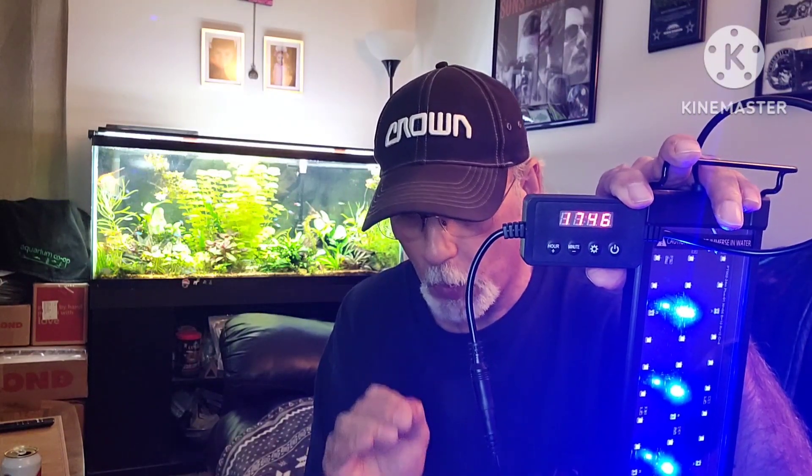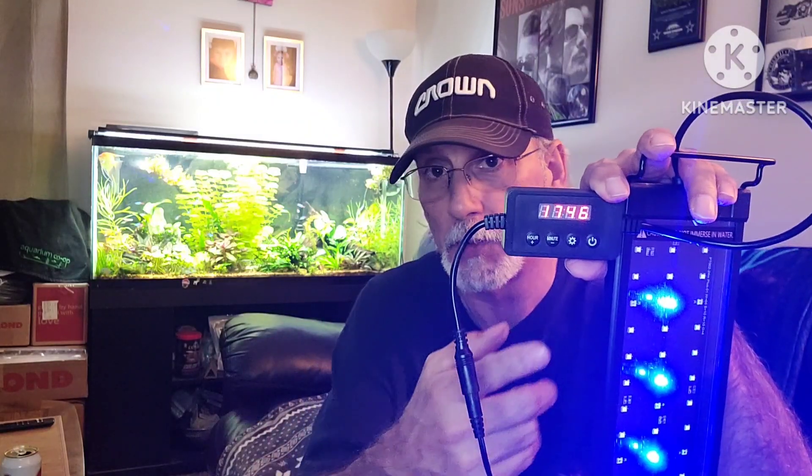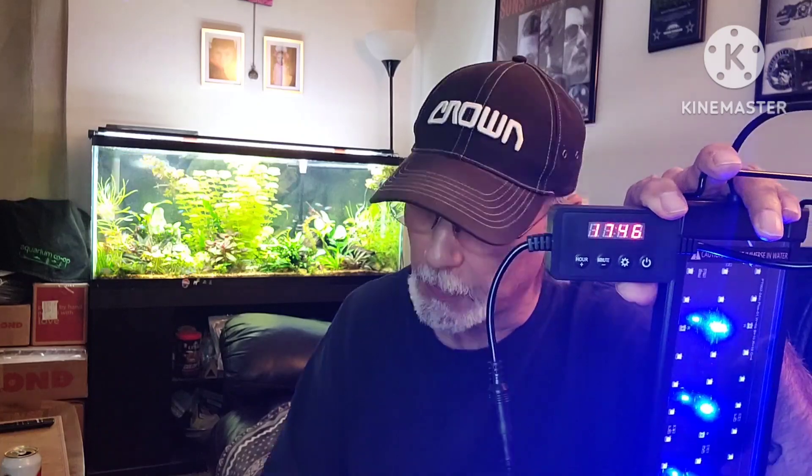For those of you that have this light and are having issues with the timer, or have the old light and want to add the timer, hopefully this helps you and makes your life a little bit easier. Looking at the instructions can definitely be frustrating, but being able to see it done in front of you, you can rewind and go through the steps. Just go back and forth and slowly get yourself acclimated to it.